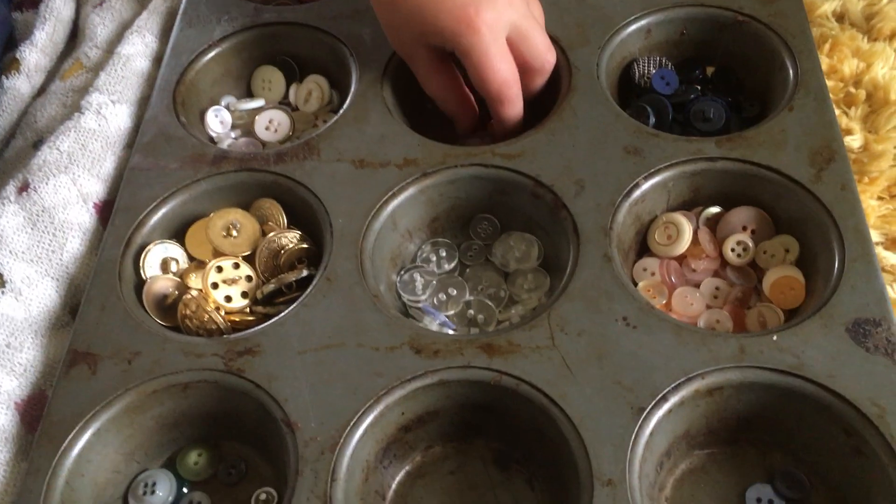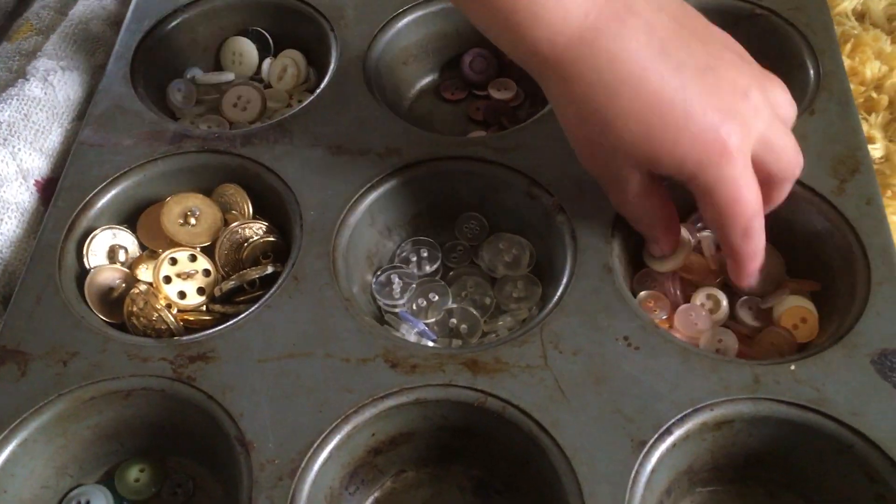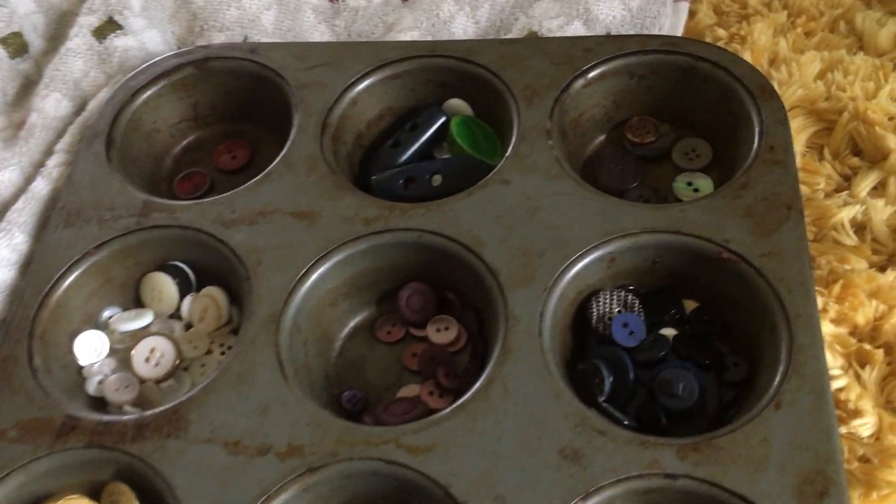So we sorted the blues, the greys, the shinies, the see-through buttons, the blue buttons, the reds, etc.